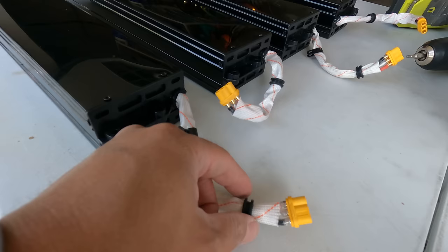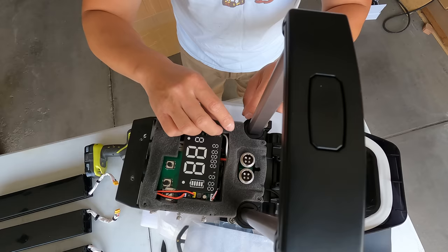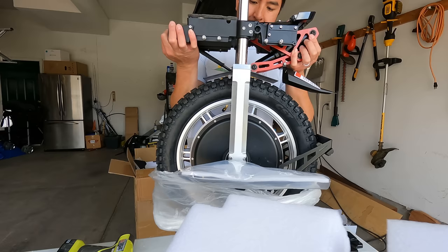Historically Begode has been kind of the butt of a lot of jokes because they put out a new electric unicycle every week, they have problems with quality control, they have problems with fires. But one thing I am seeing, especially with the Hero that we recently reviewed, is that it was actually pretty darn good quality — you can see because they've been making so many wheels that they've learned from each iteration and they're improving on their mistakes.